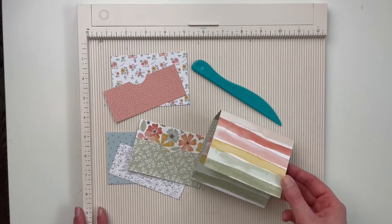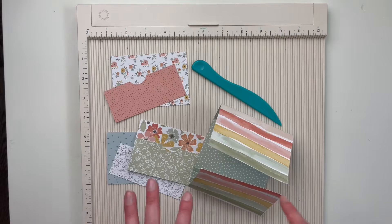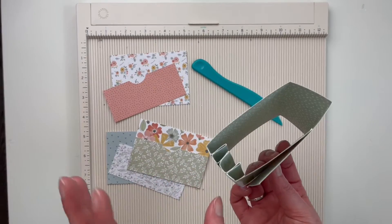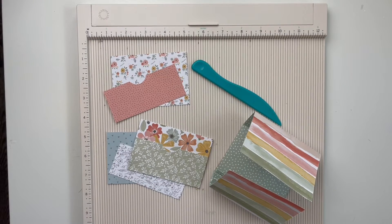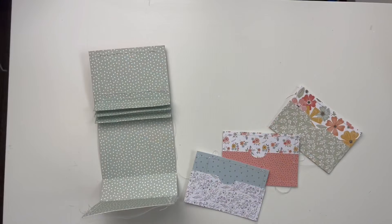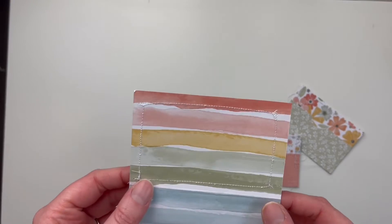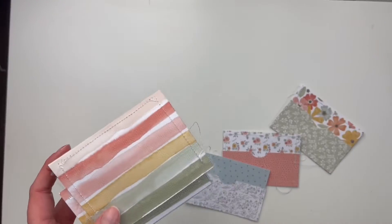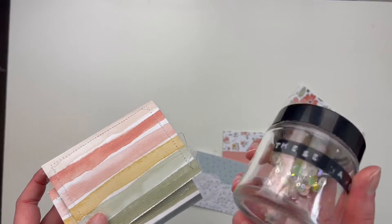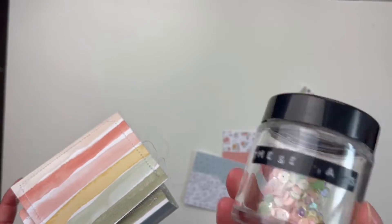I'm going to finish assembling this, then we'll get to embellishing — all those fun things. We're going to speed it up, but I just wanted to talk you through what I've done so far. Actually, I want to show you something — I did some sewing on this that I wish I would have done beforehand. And I'm going to do a sequin thing here on the front; this sequin mix is called 'These Days' from my shop, to match this collection.